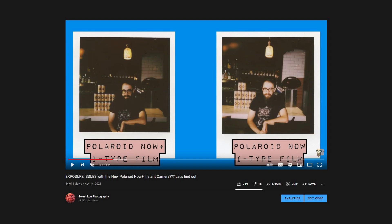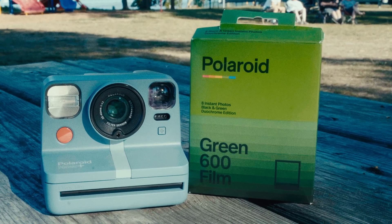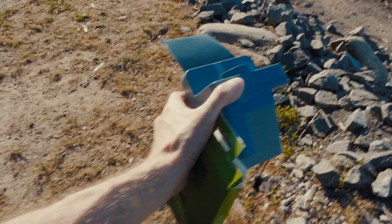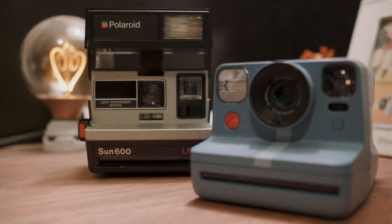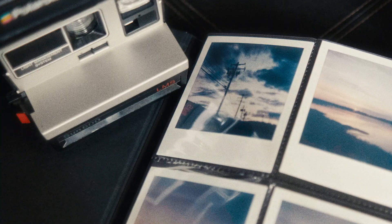Doesn't the Polaroid Now Plus overexpose anyway? The short answer is no, not every model. Go check out my exposure test video if you're curious. Looking at things from a long term perspective now, my Now Plus started making weirder and weirder exposure decisions. I ended up contacting Polaroid about it and they actually sent me a replacement unit, so I definitely recommend going that route if you think your Polaroid Now Plus isn't exposing properly. To rule out any potential weirdness, I'm using both my Polaroid Now Plus and my classic Sun 600. Since the Duochrome Green is 600 film, it'll work in the vintage camera and my Sun 600 has never let me down before.